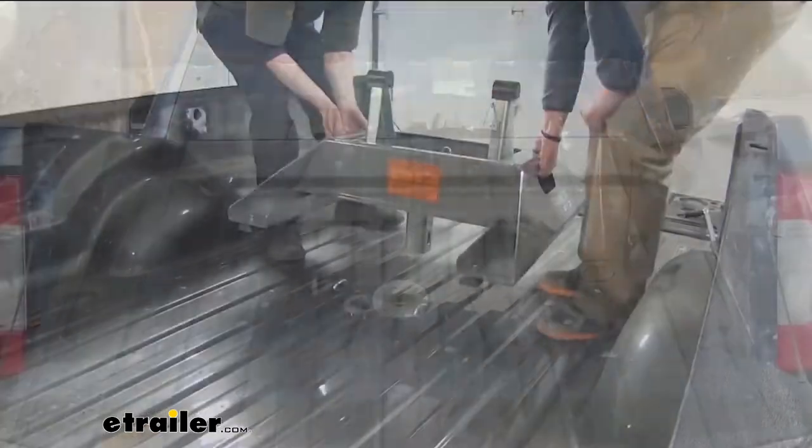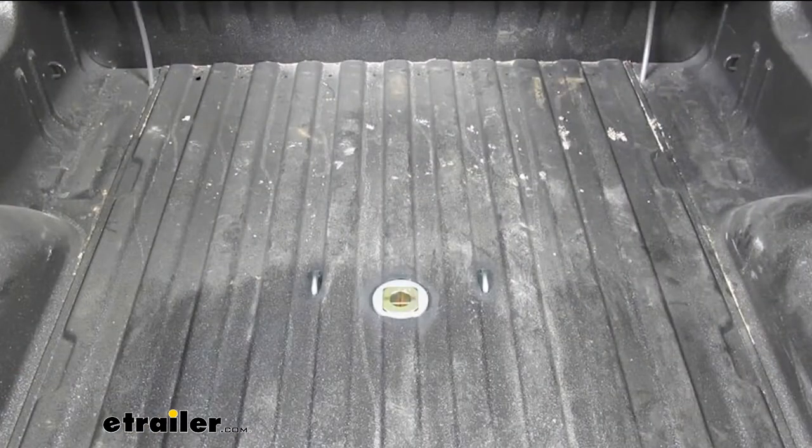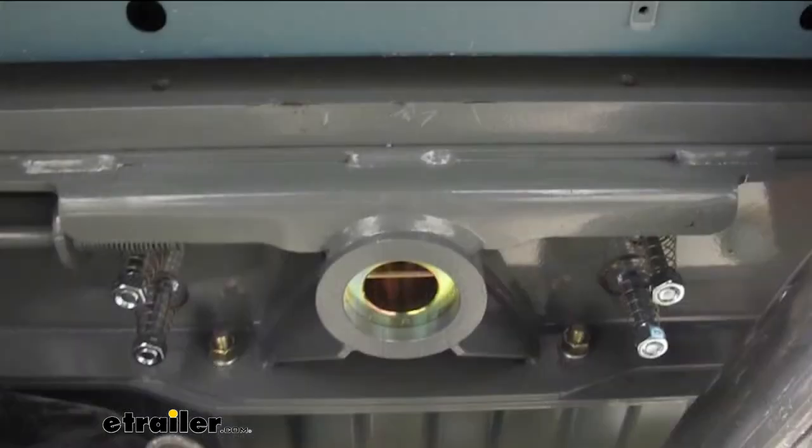Since the 5th Wheel Installation Kit doubles as a gooseneck hitch, when you're not towing your 5th Wheel, you can remove it, turn it over, and store it upside down in the hitch. That way, we'll have full bed access.